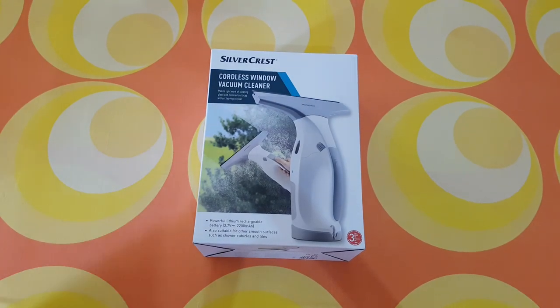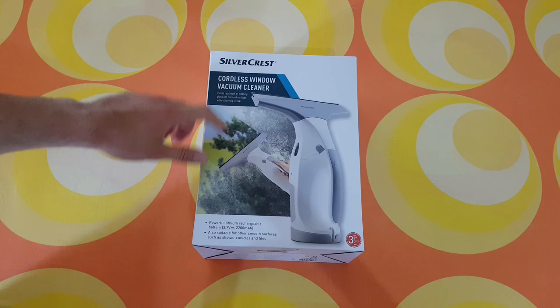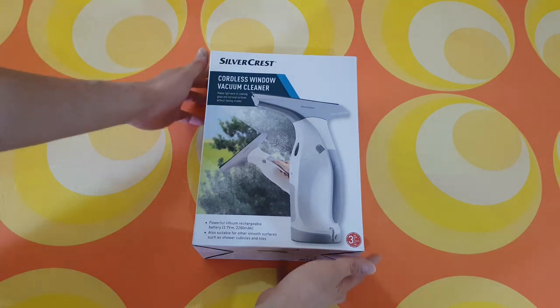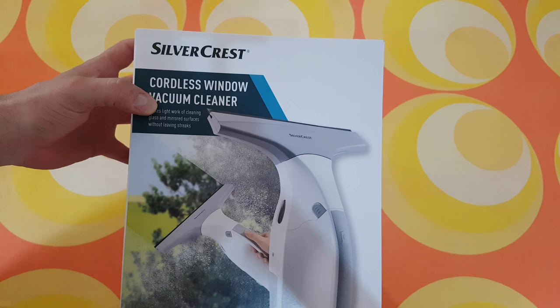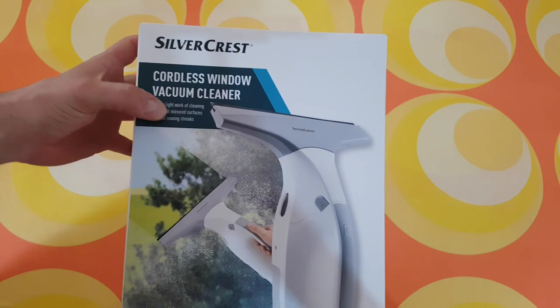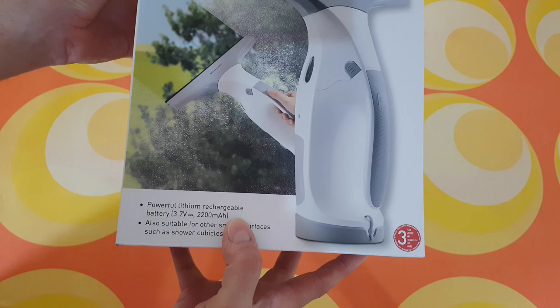Hello guys, my name is Andrey, and today we have another unboxing, viewing, and testing of this Silvercrest cordless window vacuum cleaner. It makes light work of cleaning glass and mirrored surfaces without leaving streaks, and features a powerful lithium rechargeable battery.